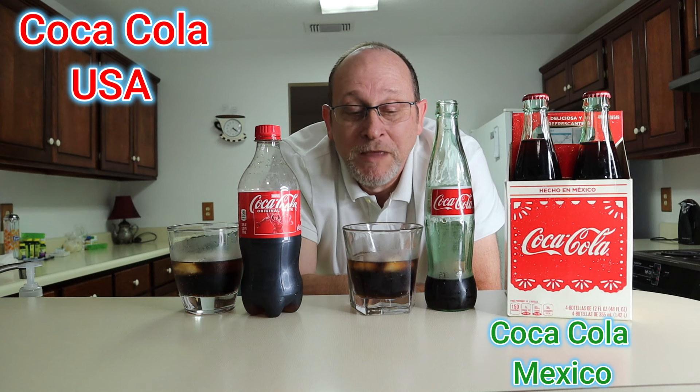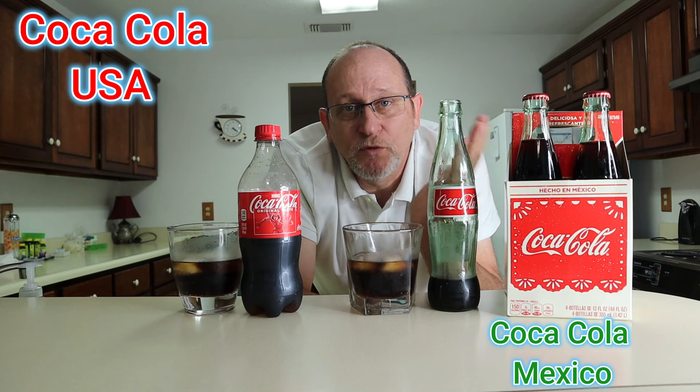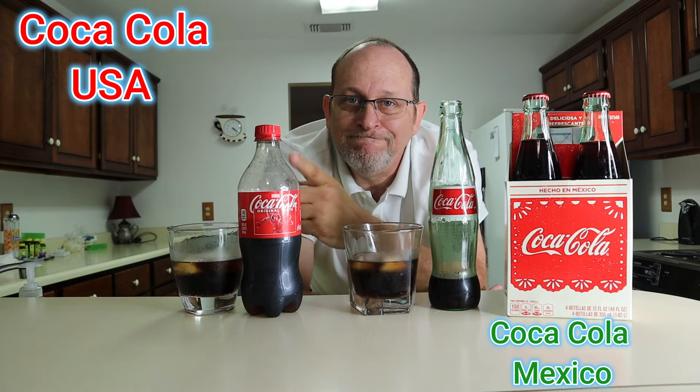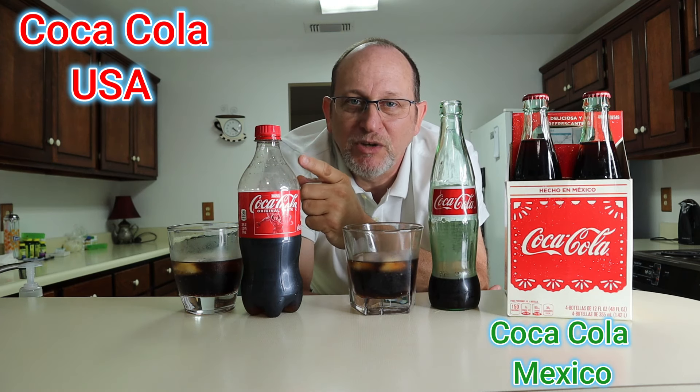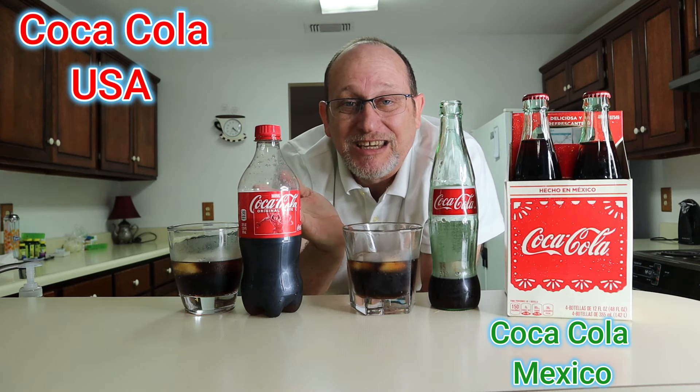Your opinion may be different from mine — we all have different taste buds and are used to different things. But for a side-by-side competition today, it was fun. I got these at Walmart; you can also find them at Publix, or most Mexican food stores, even in singles — probably cheaper than Walmart. Just give it a try. Corn syrup probably isn't good for us but we keep putting it in our products.